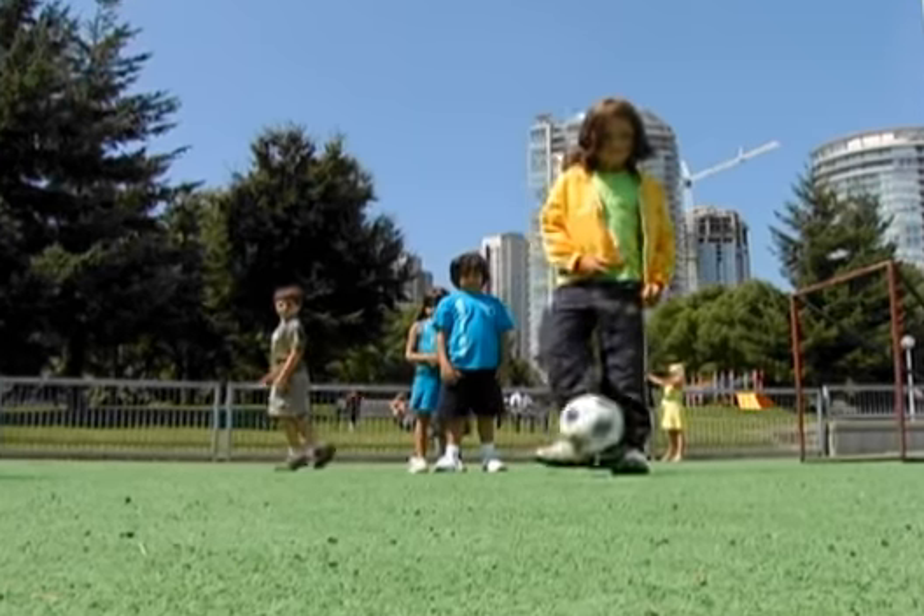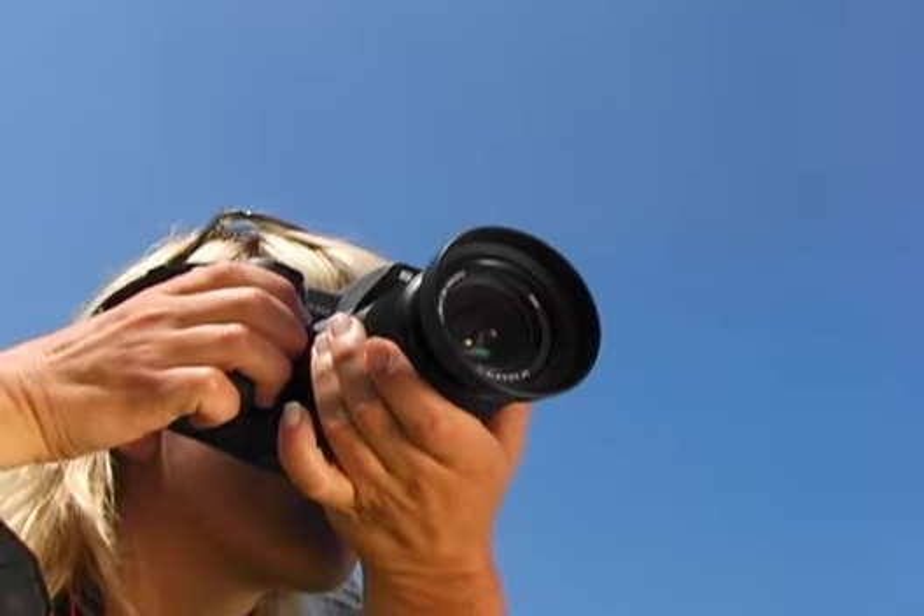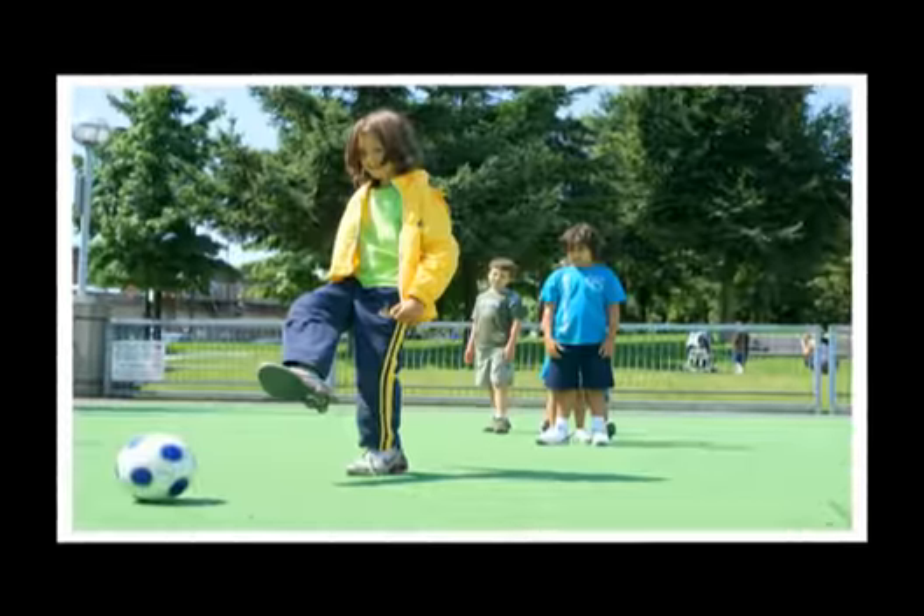Action doesn't wait for you to focus. And unlike other digital cameras, Sony's new DSLR A350 has no focus lag time. You can capture the action the moment it happens.